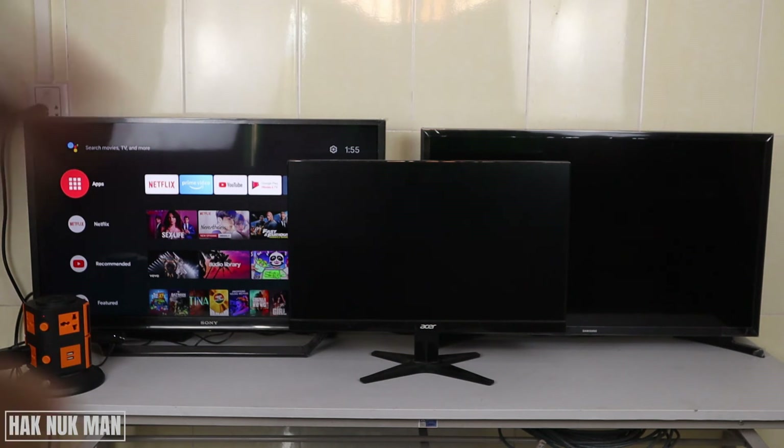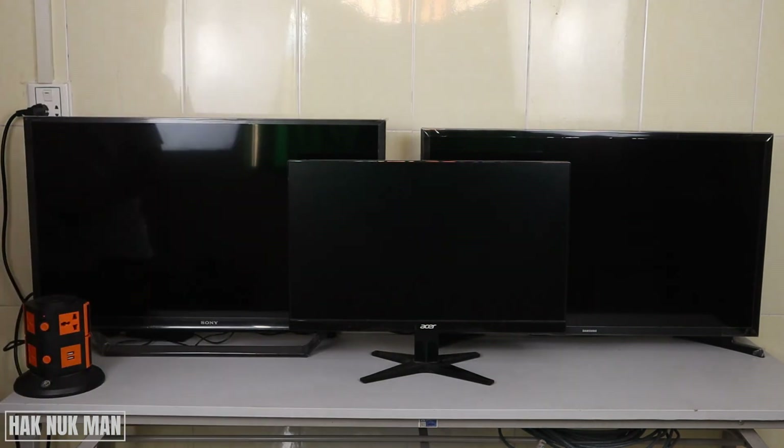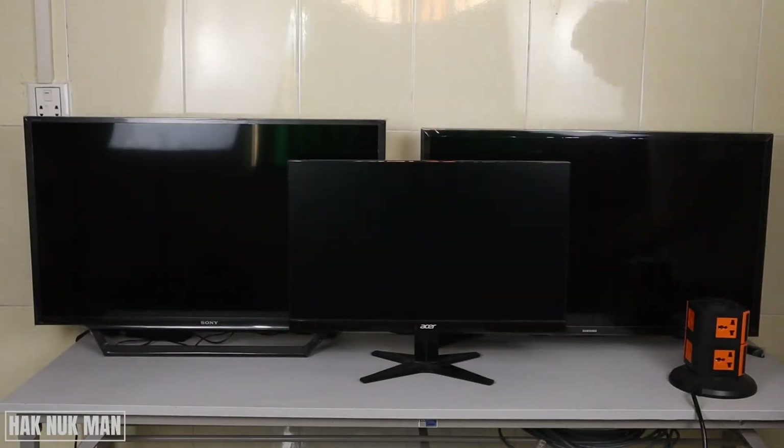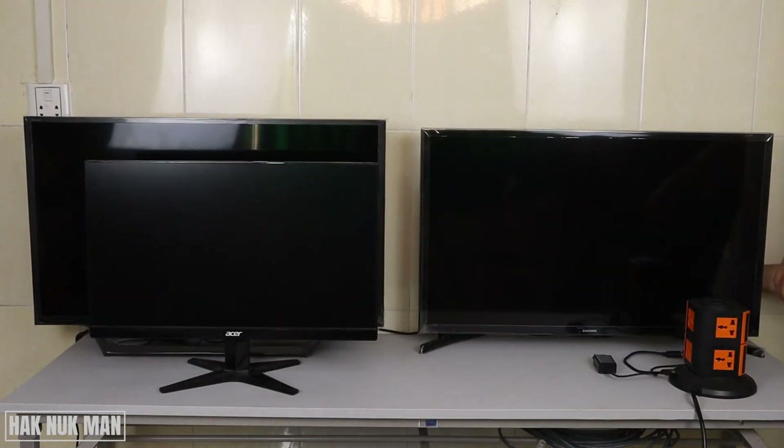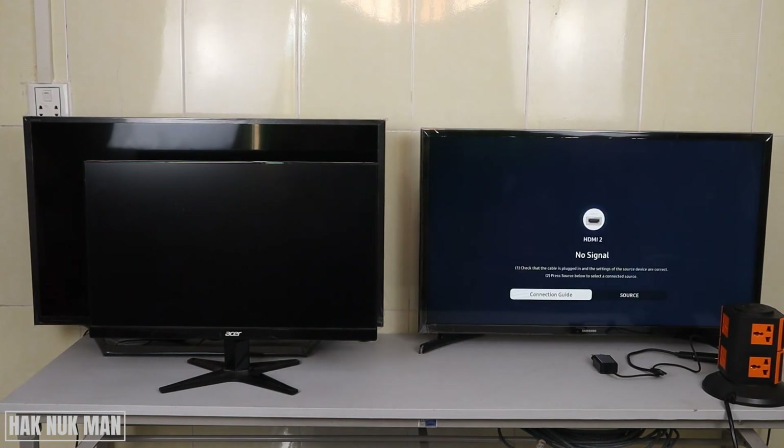Now it's time for the Samsung TV. I need to turn on the TV first and then just connect the TV Stick into the HDMI port and it will automatically display. I don't need to set it up again — I don't need to press any buttons like I did on the Sony TV.